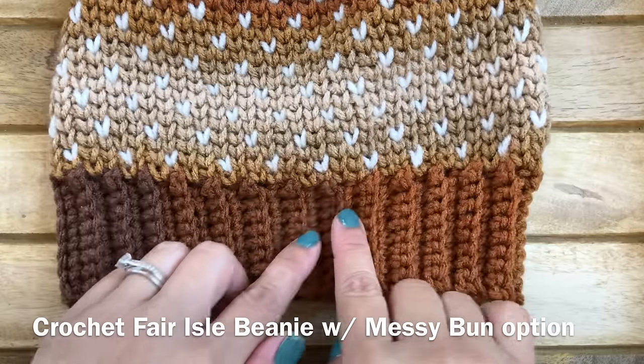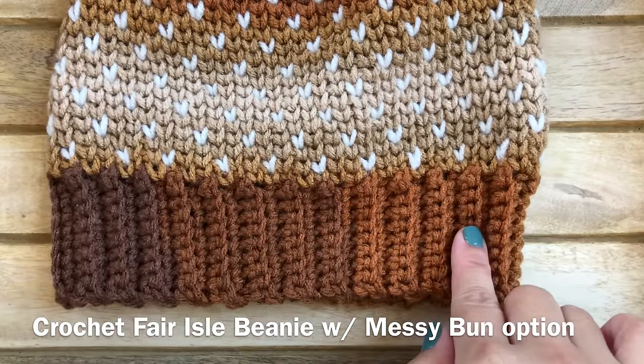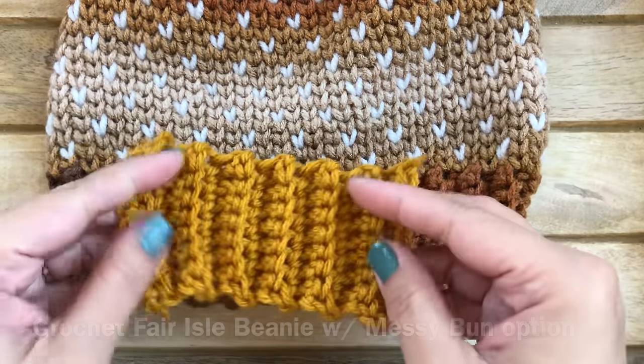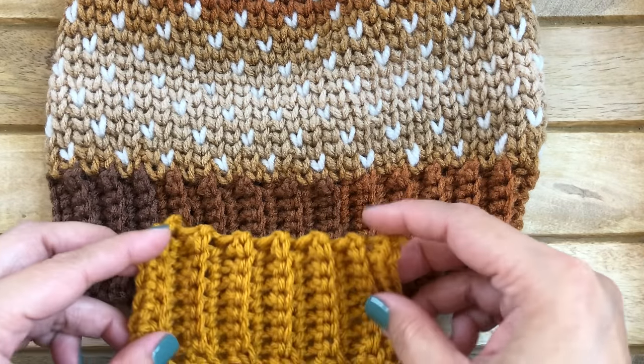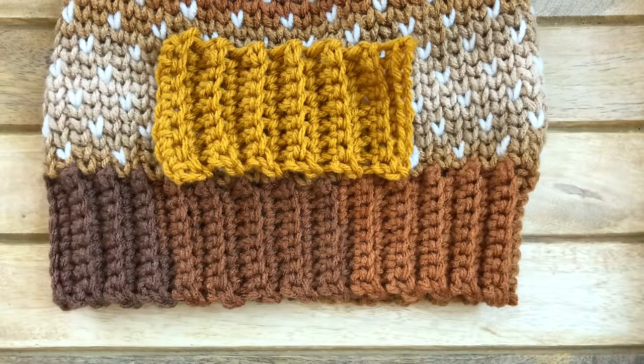This is my Crochet Fair Isle Beanie — I used single crochet stitches to work the ribbing. Both this and the previous sample use worsted weight yarn. Now let's start on the half double crochet ribbing.